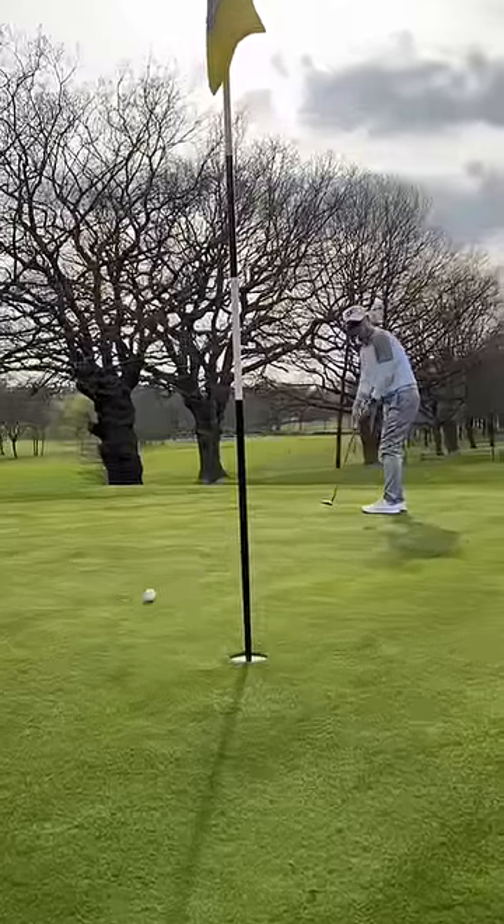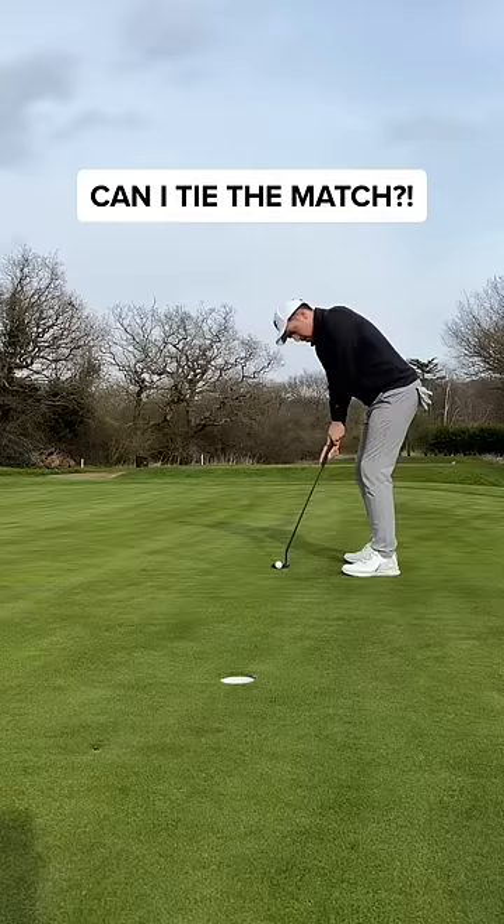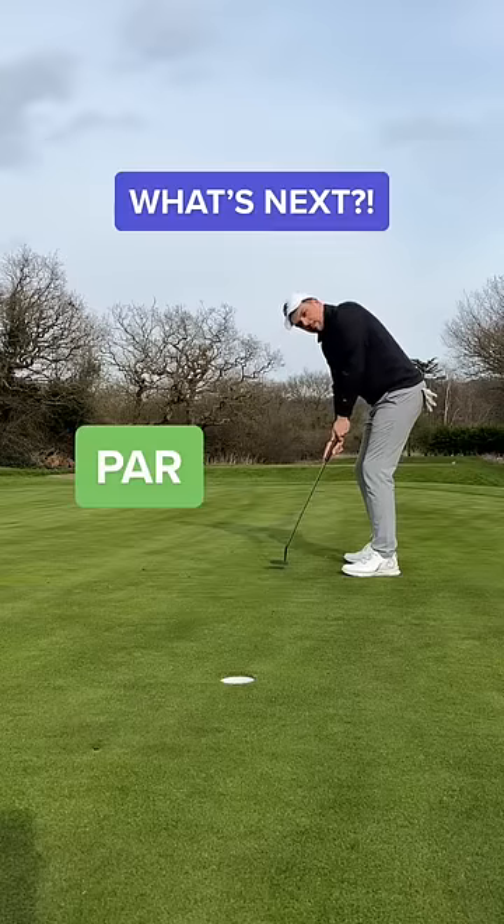Can my dad make birdie? I'm not sure where he was aiming, but that wasn't at the hole. And that's a par. Can I tie the match? And he knew I was never in doubt. That's a par. What's next?